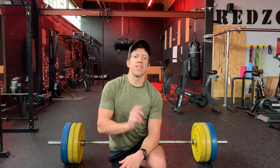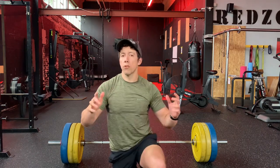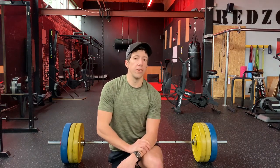Hey, it's Ben here from the Strength Factory, and today I'm going to be talking to you about your one rep max and whether or not you should be testing it in the gym.